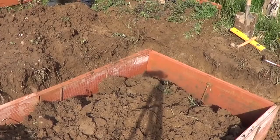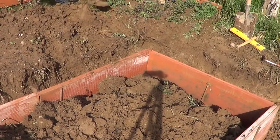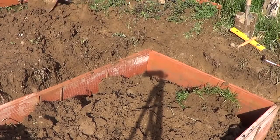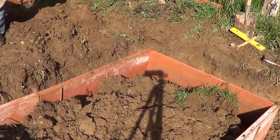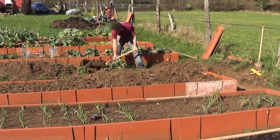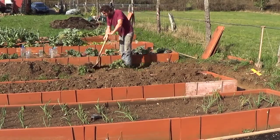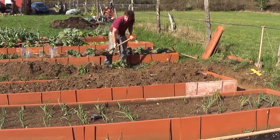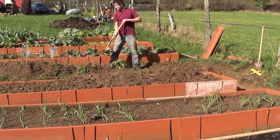Once everything is in place, we keep covering with soil, and we have the raised bed complete. If you see some weed in the soil, don't worry — we're going to cover that. We keep putting soil on top. It's going to rise a bit over the brick, so don't worry about it, because that's going to firm down and the level is going to be perfect.